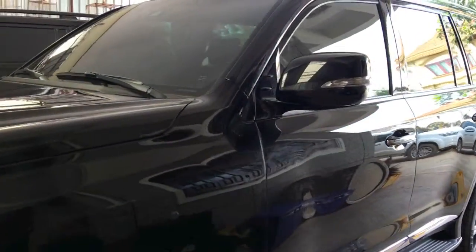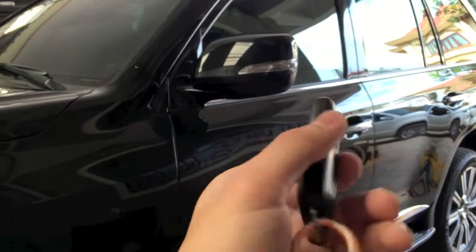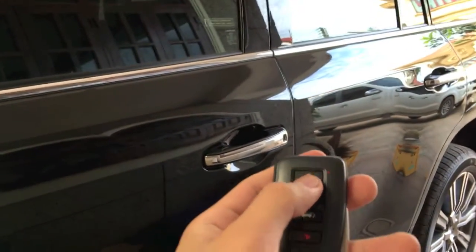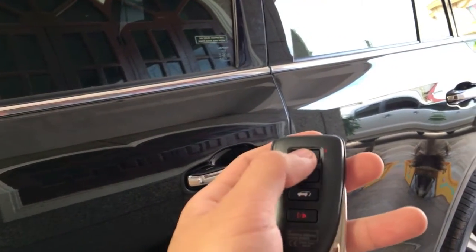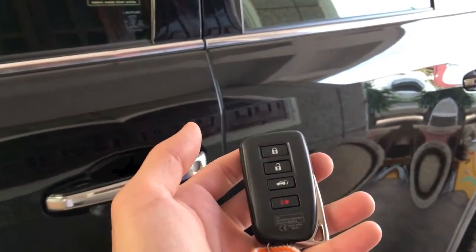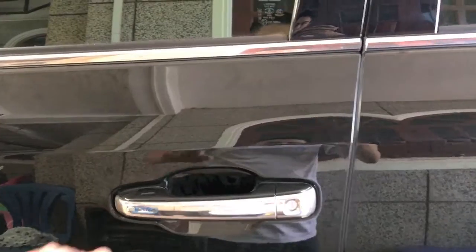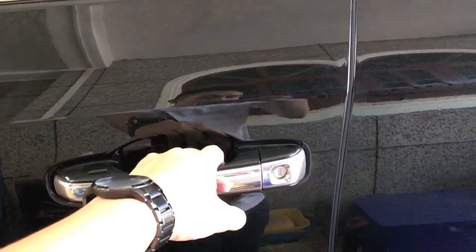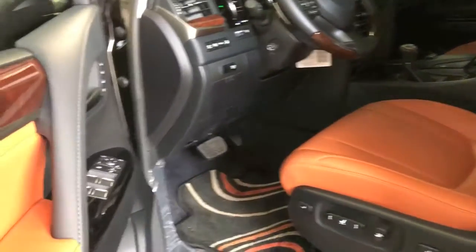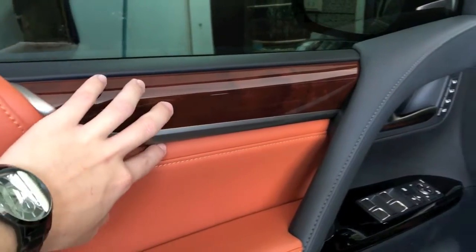Now I'm going to show you the inside of the car and its new features. Here is the Lexus LX key — it has lock, unlock, and a power backdoor switch. You can also just put the key in your pocket and touch the door opener with your finger to automatically open the door. To lock the door, just touch the lock area. The door panel is really luxurious with a nice leather and nice design.